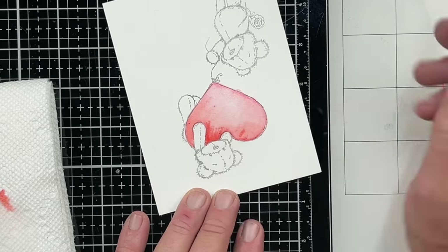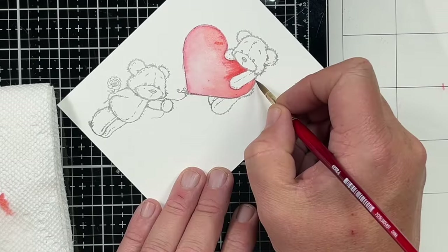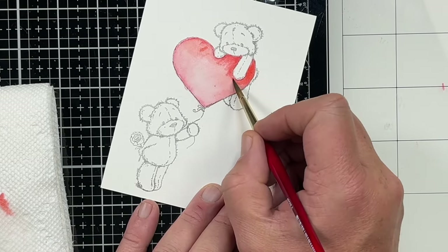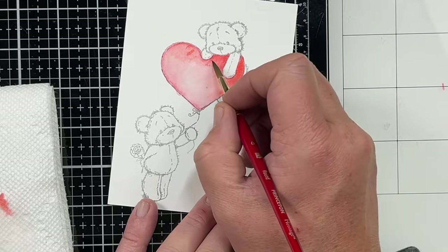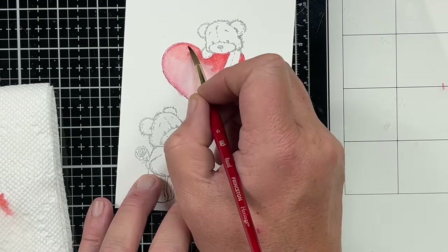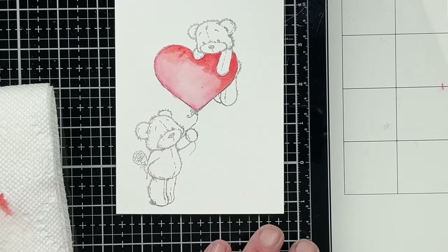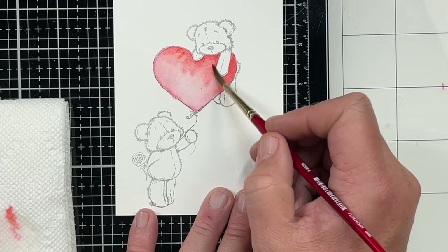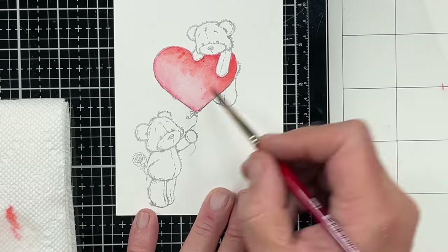Now I'm going to come in with Candied Apple and I'm adding that at the darkest parts. We're going to blend that out with just some clean water after we get it all applied — under his little hand, under his little body, around the heart just a little bit. I dabbed my brush off on the paper towel.